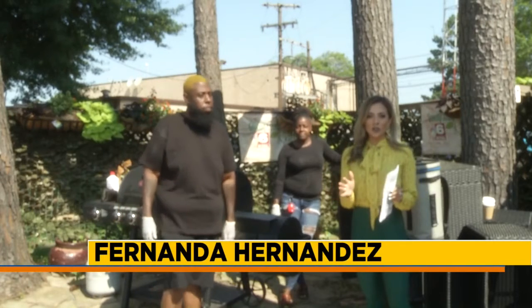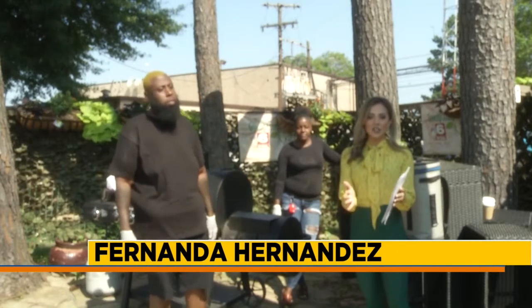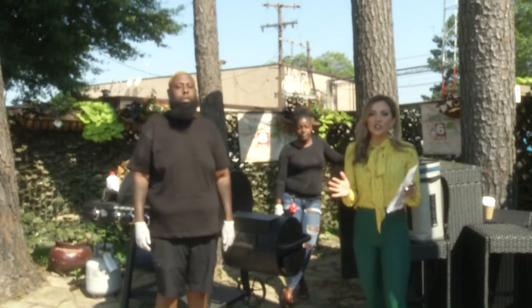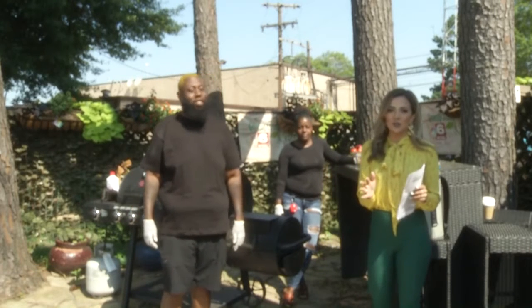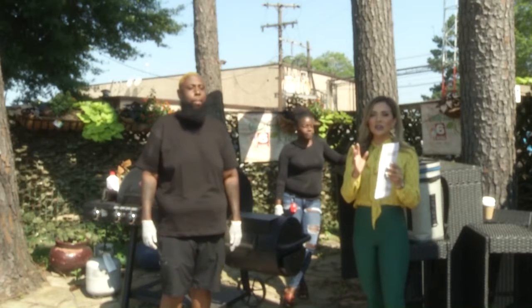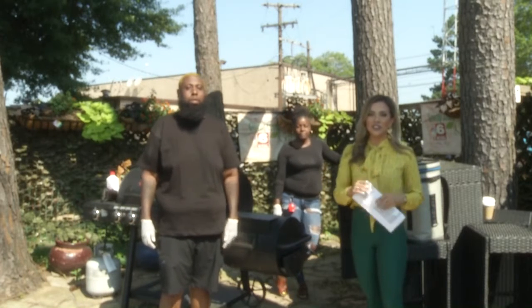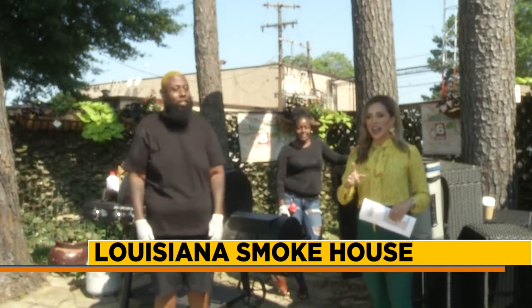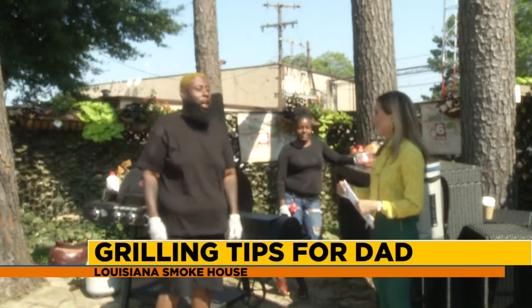Welcome back! During the commercial break we made our way outside to our garden studio. What better way to make sure your dad knows how much you appreciate him than throwing some delicious food on the grill? But you can't do that without some tips — that's why we brought in our friends from Louisiana Smokehouse. We got Marcus and Q here to help make sure our grilling experience is the best it can be. Thank you so much for being with us today.